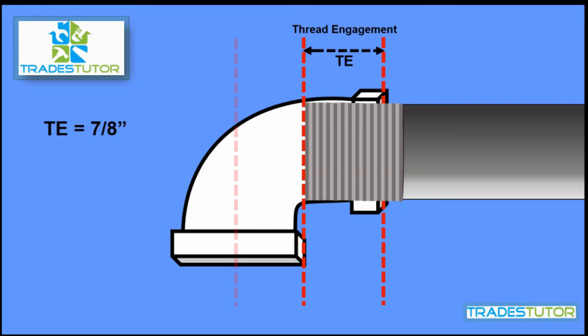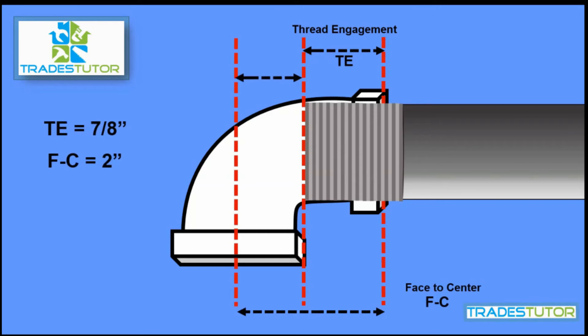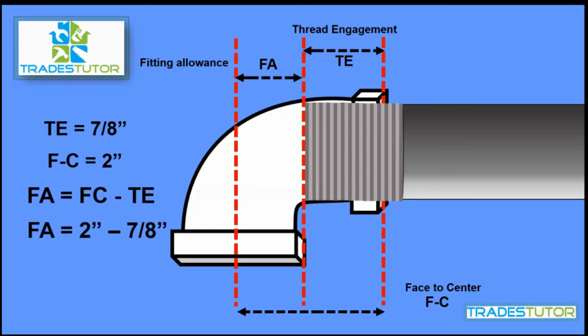Remember our face-to-center measurement — all the way across — it's two inches. What we're left with is that space, like a dead air space. That's what we're actually trying to calculate, and that is your fitting allowance. The formula to find the fitting allowance is: take the face-to-center and minus the thread engagement, and that gives you that dead air space. Using our math: two inches minus seven-eighths of an inch — our dead air space, or fitting allowance, is one and one-eighth of an inch.